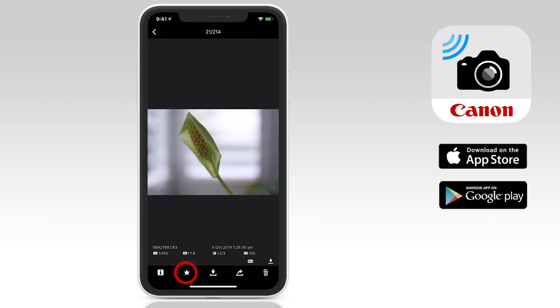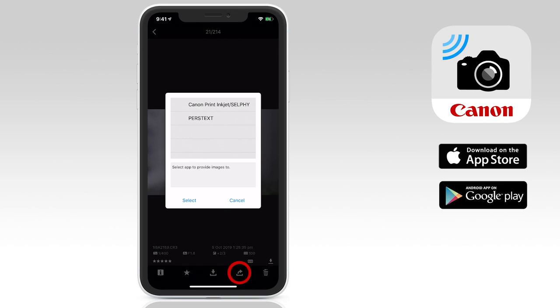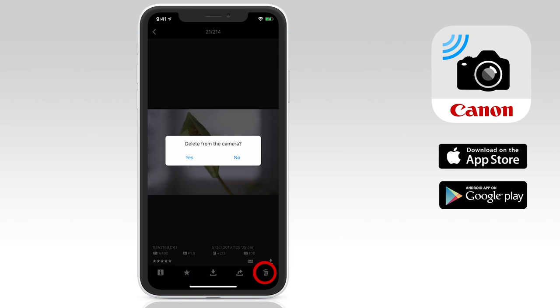The next icon is a star rating system that lets you rate your photos. Then after the download icon, a share button that lets you send the image to a printer. You can even use the trash can icon to the right to delete unwanted images from the card in your camera from within this app.